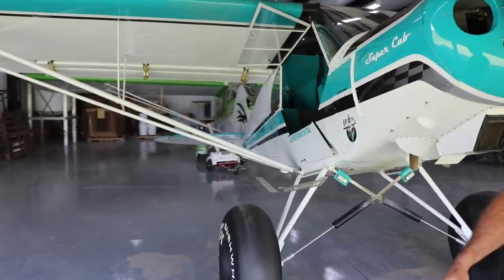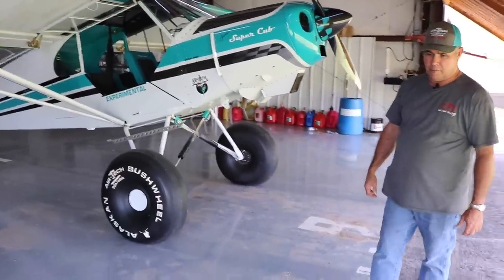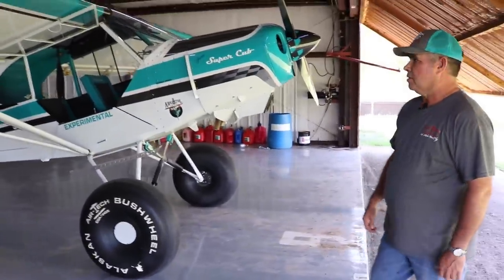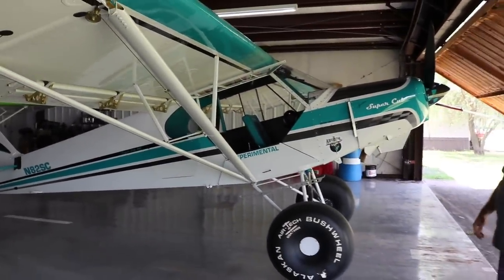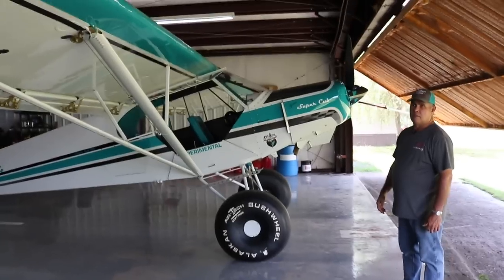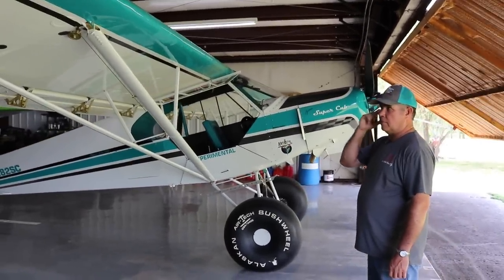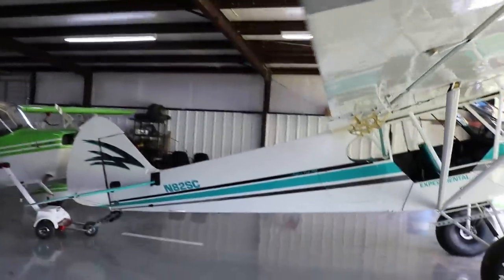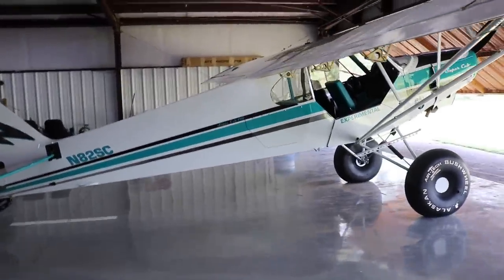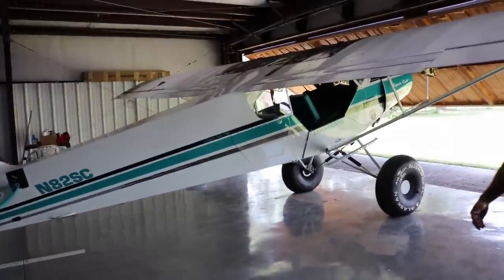I tried to keep up with the hours pretty close. I probably got upwards of 800 hours, but I did some weird stuff with painting that took me an extra 100 hours. I feel like I can build one in 600 to 700 hours, but this one was close to 800. Well, 800 is still a very quick build. I've done quite a few Super Cubs and stuff, so this one is double covered with different things that went on.